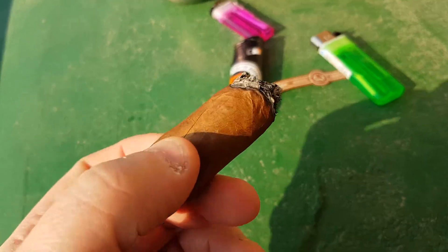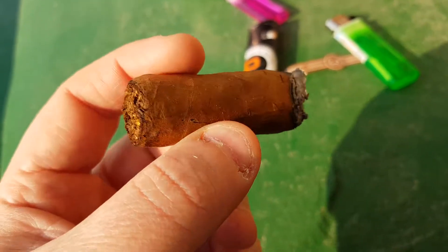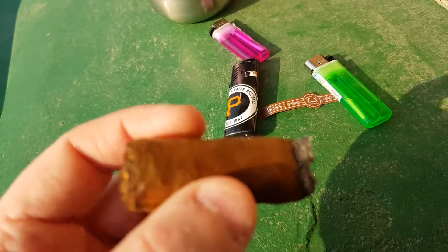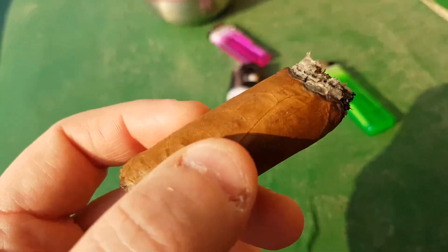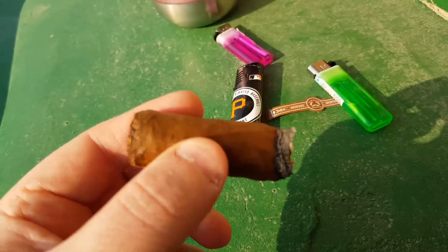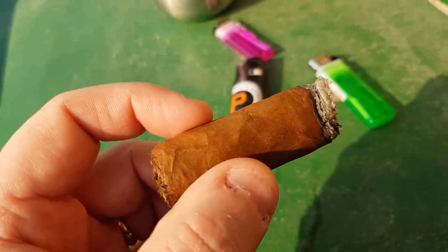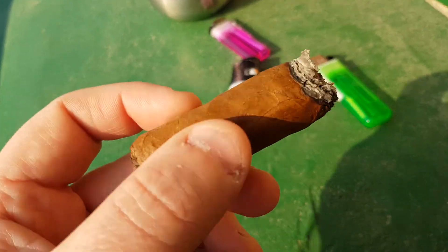Everyday smoke? Sure. Would I buy a box? Probably not. A friend gave this to me — yeah, I'd smoke it. I'm going to get down to the finger burn part and sign off. So my aficionado friends, until next time, vaya con Dios. Enjoy the leaf. Rooftop Smokes — yet again, another review of the Padron. Next week, hopefully we'll do a Don Pippen series. See you guys and gals next week. Hasta luego.